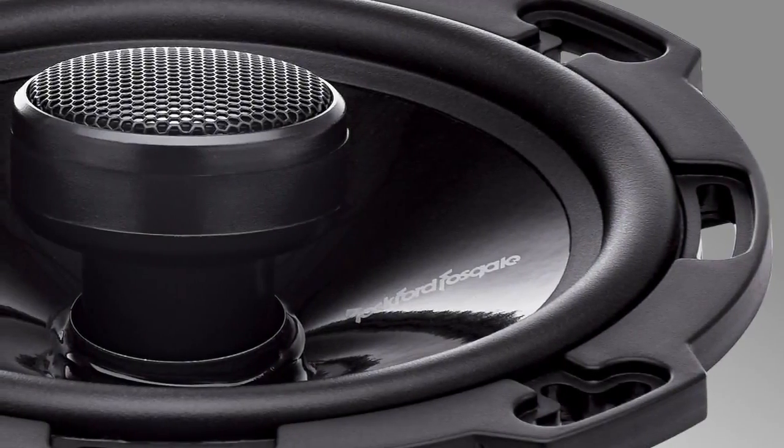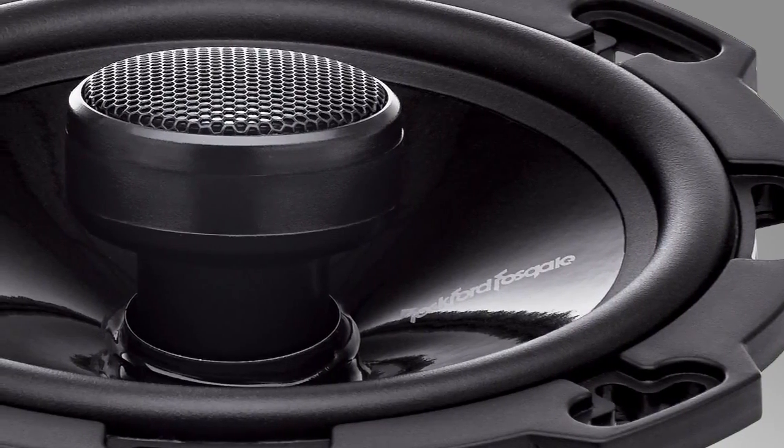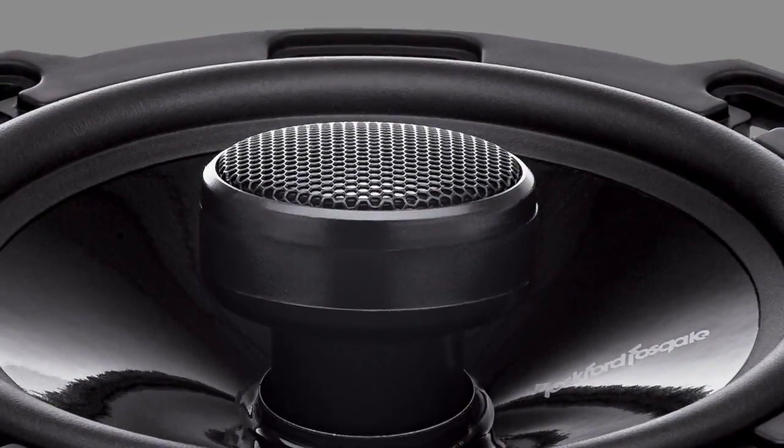Some of the features that are included: pole mounted, shallow mounting depth, and integrated concealed crossovers. Flexfit basket design and VAST surround technique are utilized on the speakers. The ICC — integrated concealed crossovers — OEM adapter plates are available in all but the 6 by 8 and 6 by 9 models. Also featured is a 1 inch aluminum dome tweeter with a polyurethane suspension, and a carbon fiber and polypropylene injection molded cone.